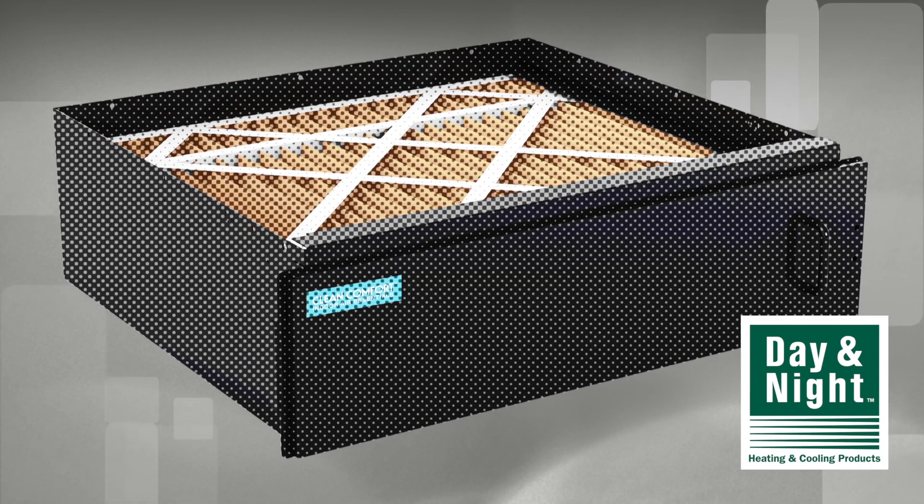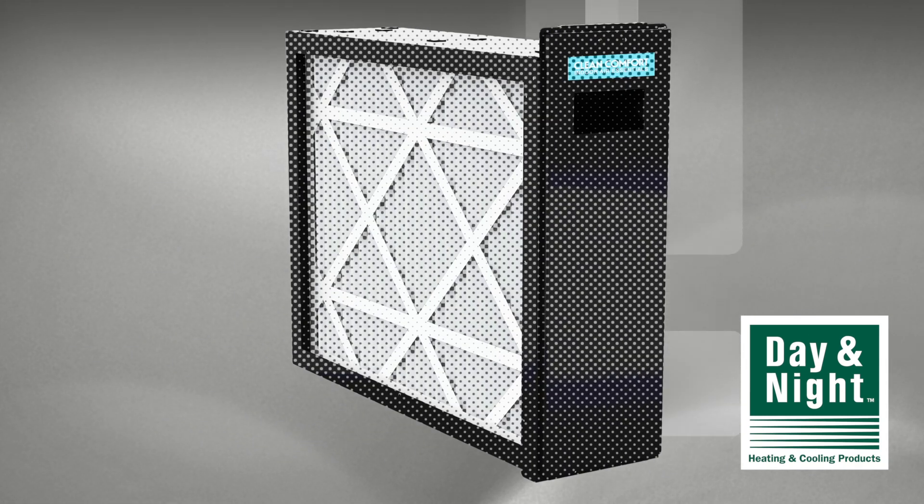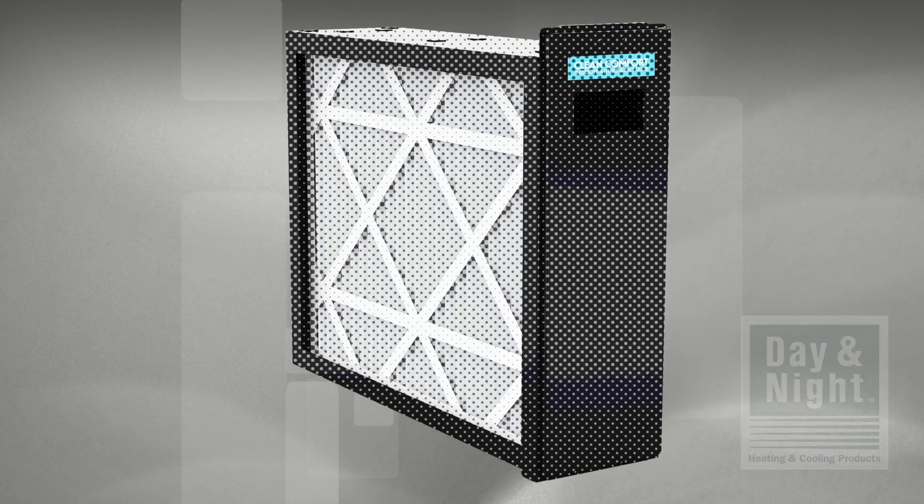More expensive filters can also improve the air quality in your house by removing pollen, bacteria, and mold spores from the air.